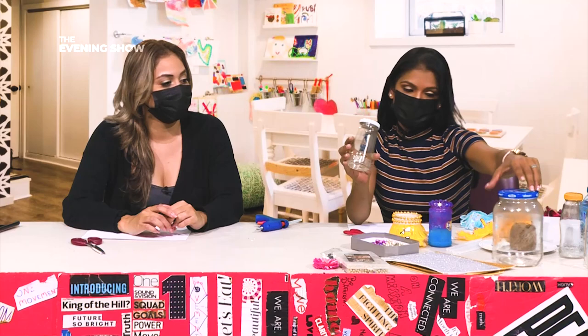Welcome to Kitty Craft! We're here with lots of sparkly stuff on the table - it's going to be fun! So what are we going to make? We are going to be recycling glass jars.